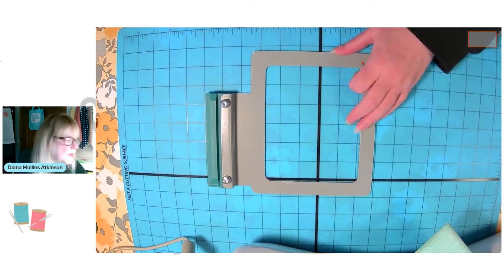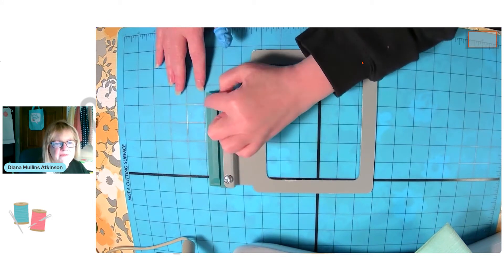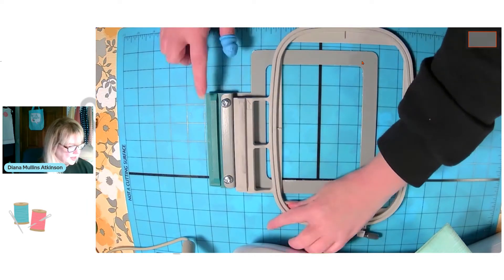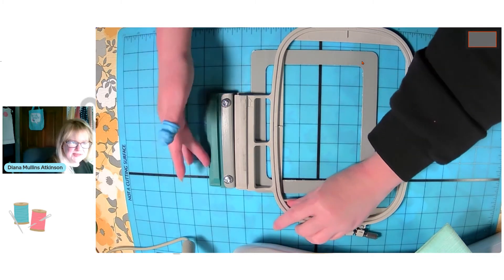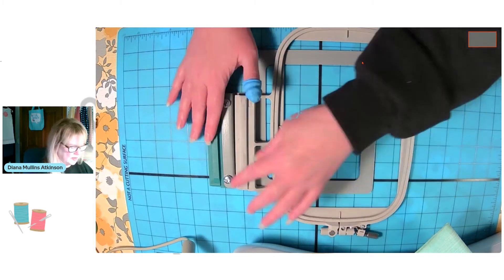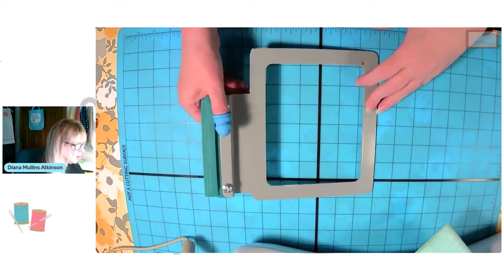Here is, voilà, the sticky hoop. This is a four by four — it's for my Baby Lock or my Brother machine. All of these sticky hoops will fit your specific machine; you would have to pick one for your specific machine. My hooping bar on my traditional hoop and my hooping bar on my sticky hoop are exactly the same shape. So I'll show you how to find the one that goes with your machine.